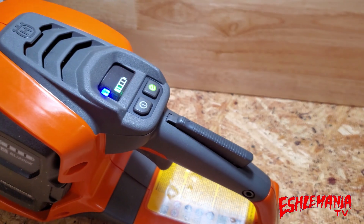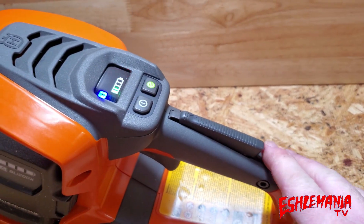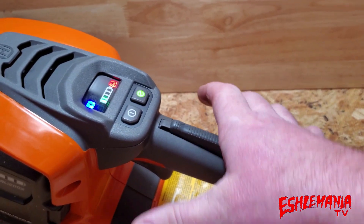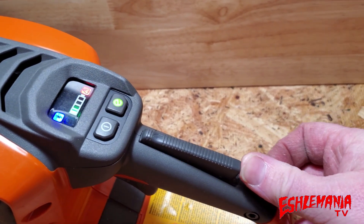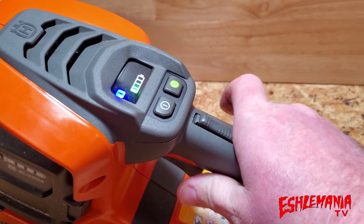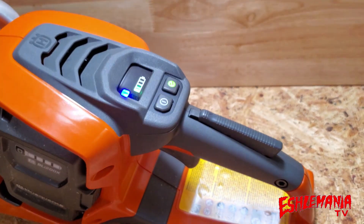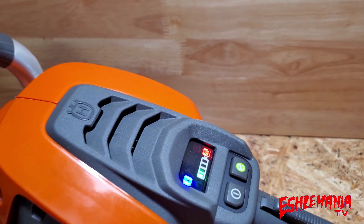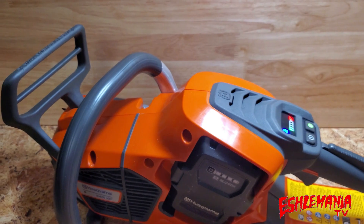There's something new here on the throttle safety. Normally on a chainsaw you push the safety interlock down before squeezing the trigger, but this is a two-step process. You see the little arrow — you have to push this front lock to release it first, then push the interlock down, and now you're free to squeeze the trigger and accelerate the chain to start cutting.